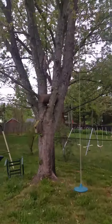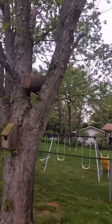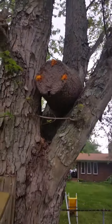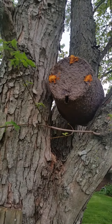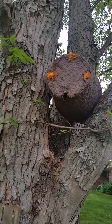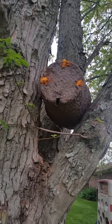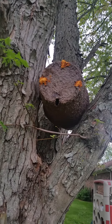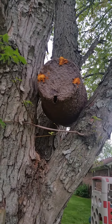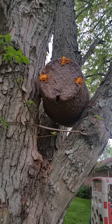I'm seeing activity on the third trap now, and this is just in the last hour because there was absolutely nothing going on here before. So all three traps are busy, which tells me I need to put up some more. I have four or five set up at my mother-in-law's house — I'll go check them tomorrow.